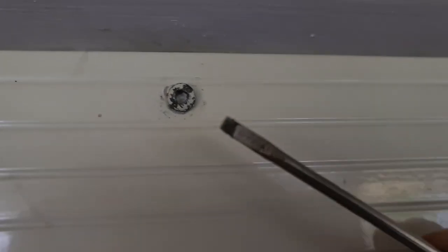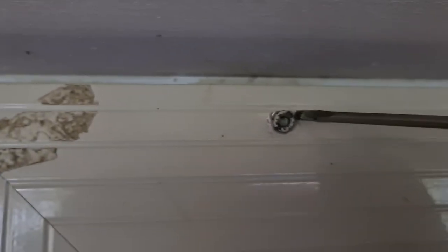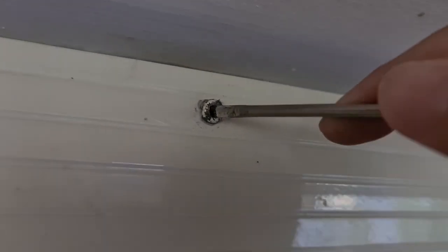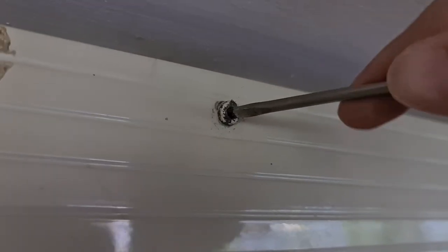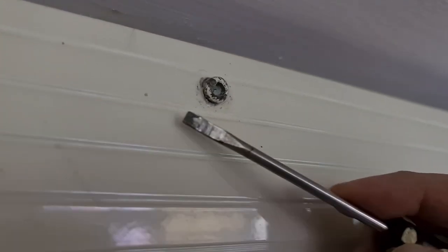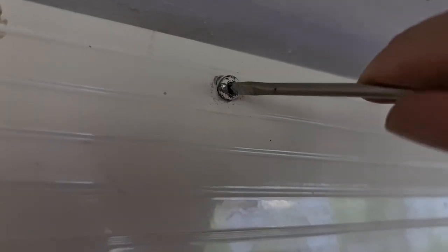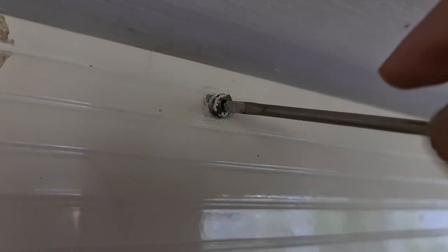You need to find the right size — if it's too big it won't fit, if it's too small it will be too loose. So you need to find the right size and then try to have it on an angle. You can see here, even with a triangle screw, if you use the correct size and it fits in perfectly, you can force it to turn.